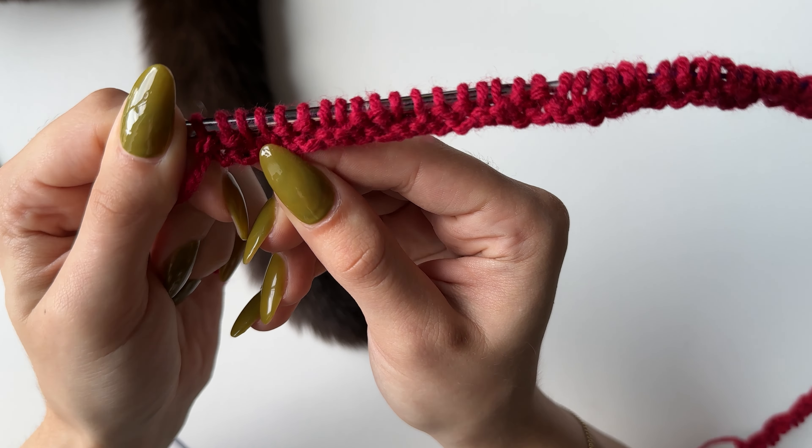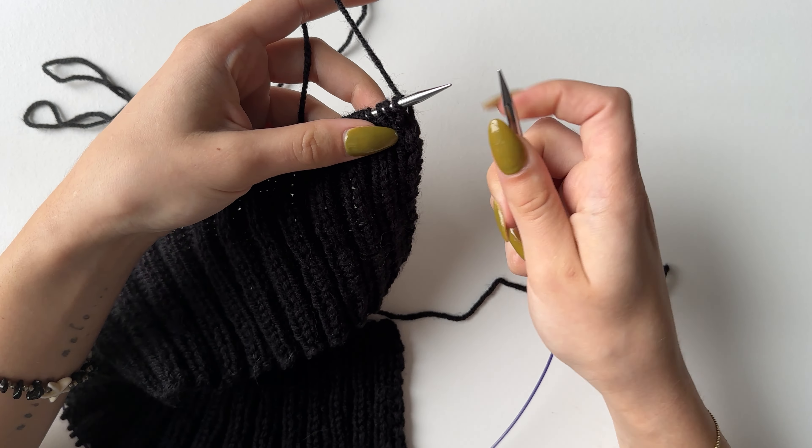Once you've got your 26 rows done, this is how it will look. Count 31 stitches from where you have your yarn and put a stitch marker in, so you know how many stitches to cast off. This is the front neck part which we are casting off, and we will continue with the remaining stitches. To begin the cast off, knit the first two stitches.